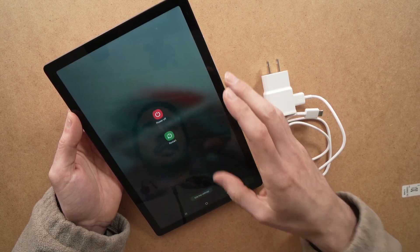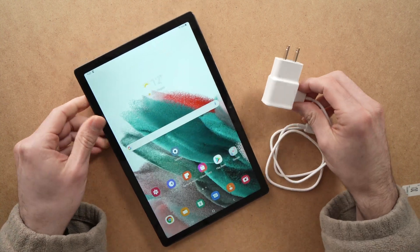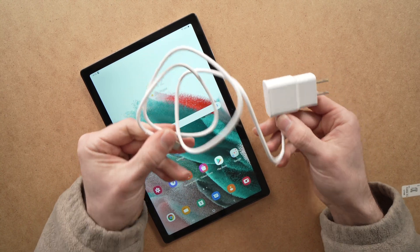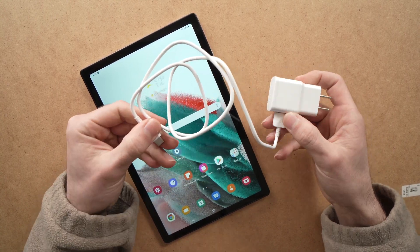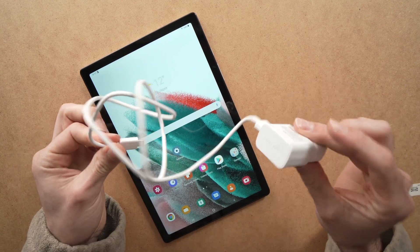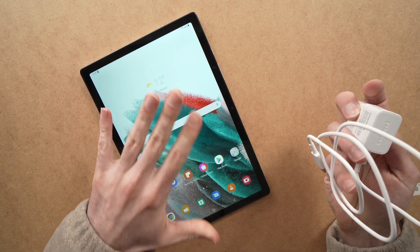If this didn't work, I have another solution for you. Try using the power cable that you are usually charging your tablet with, on another device. This is simply to make sure that the cable and charger are actually working and it's not the tablet that's the problem.